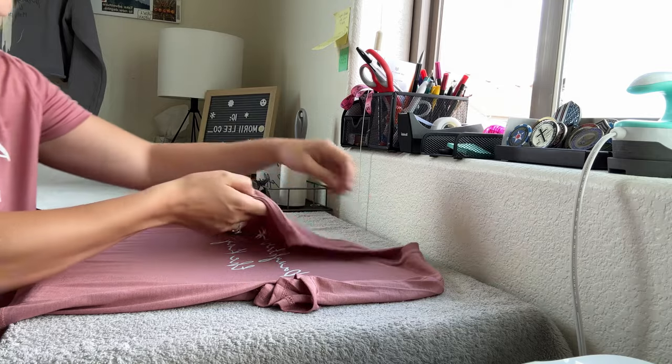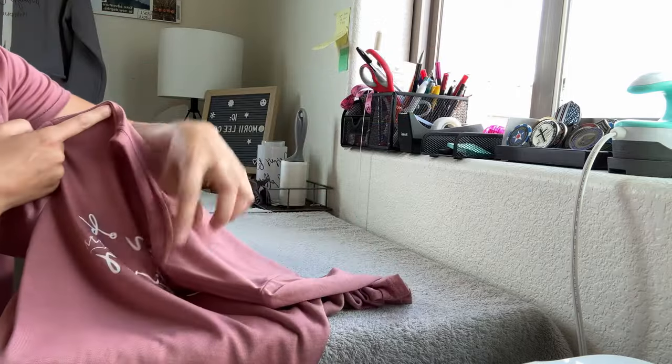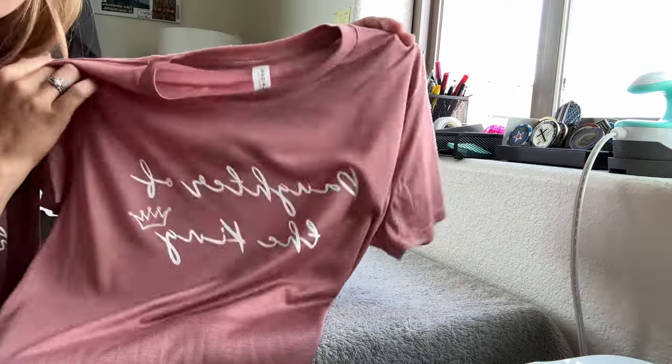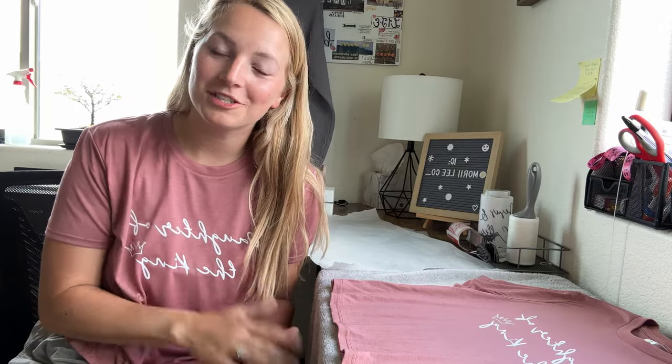You did it — now you have your shirt completed and ready to wear! You can of course wash it: I recommend turning it inside out, washing on cold, and tumble drying on a low setting. It looks so good! Let me know if you have any questions in the comments below, and I would love it if you subscribed to my channel. Stay tuned for my next video!